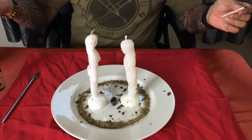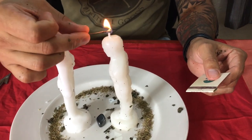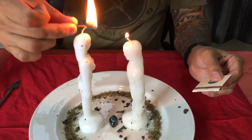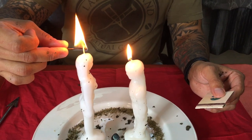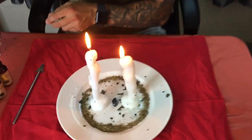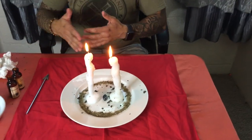The last thing to do is light your candles, giving your spell some life. As you light them, you're asking for what you want the whole way through. This is a great love healing spell that works on all levels.